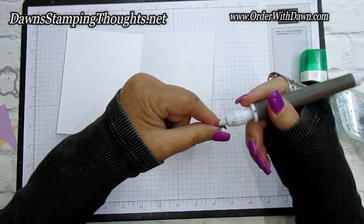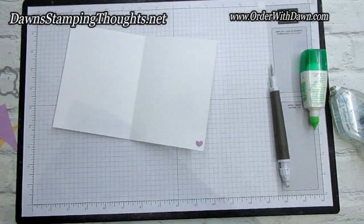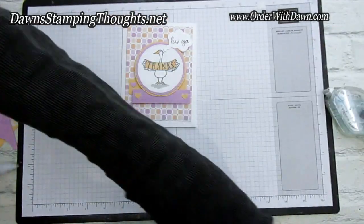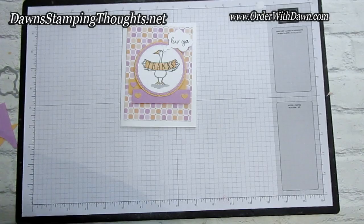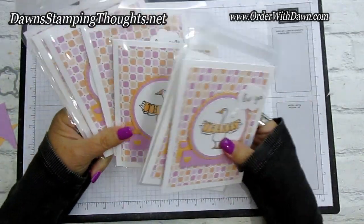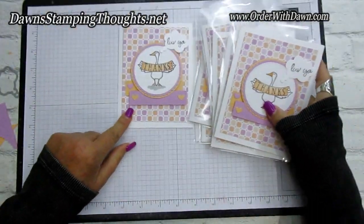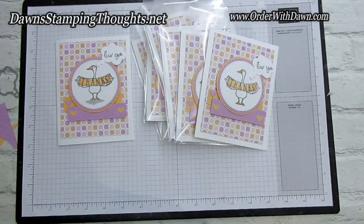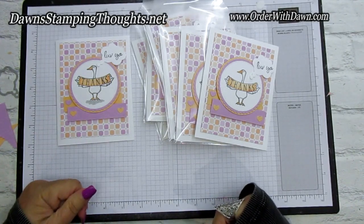There's the finished card — do you love it? I put a little heart at the bottom inside. I love that goose! Let me show you the other cards I made — I wanted to make some thank you notes, so these were perfect. They're all the exact same design, except this one has a purple heart inside. Let me know if you have any questions, and if you need the catalogs I can send them out. Have a great day, thanks for stopping by, bye!